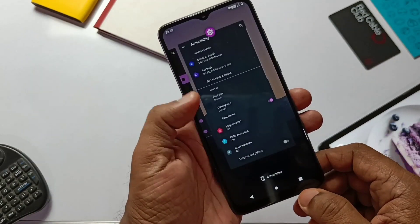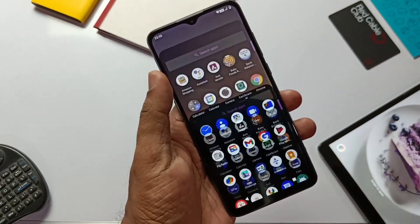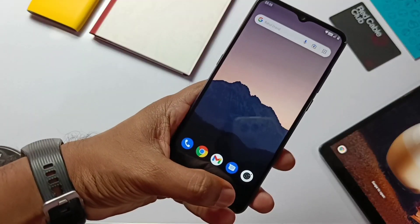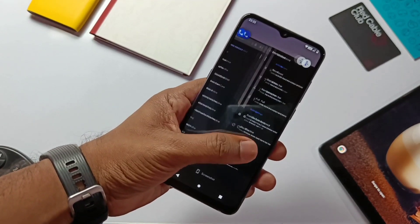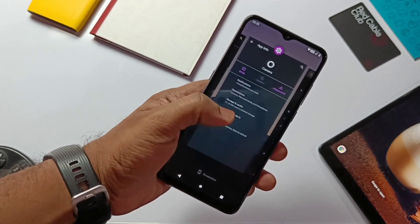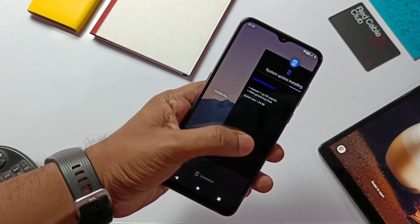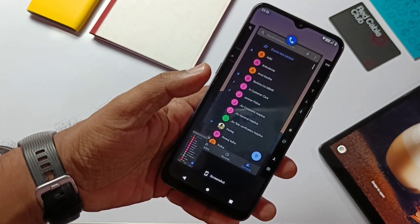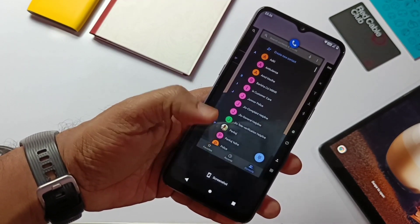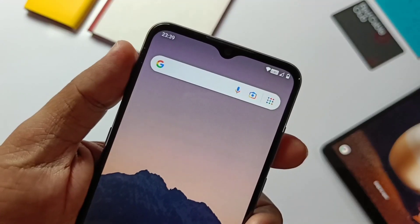The first thing we notice in the new update is the performance and fluidity — the device feels much smoother than before. If we check the Recents, it's completely changed. The old Recents showed only app icons, but the new Recents has a complete app overview. There is a Clear All button at the end of the Recent panel, and we also get a screenshot button at the bottom with a new animation. The new update also has a new power menu with smart home control settings.